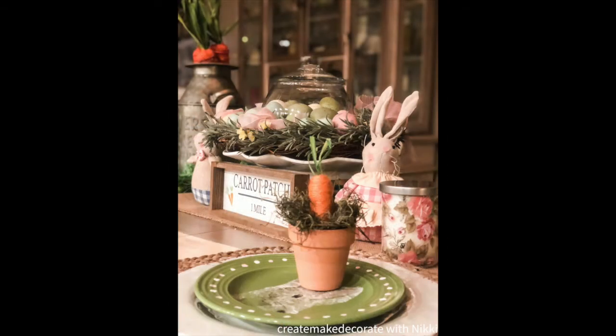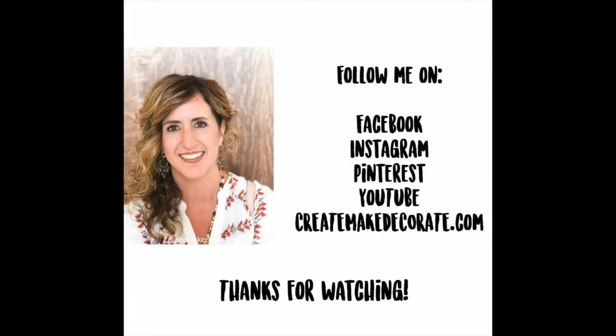Look how cute that is just setting on top of your plate! I hope you all enjoyed this craft and I hope it gave you some ideas and inspired you to get out and create, make, and decorate something beautiful for your home. Until next time, you guys have a wonderful and blessed day — thanks for watching!